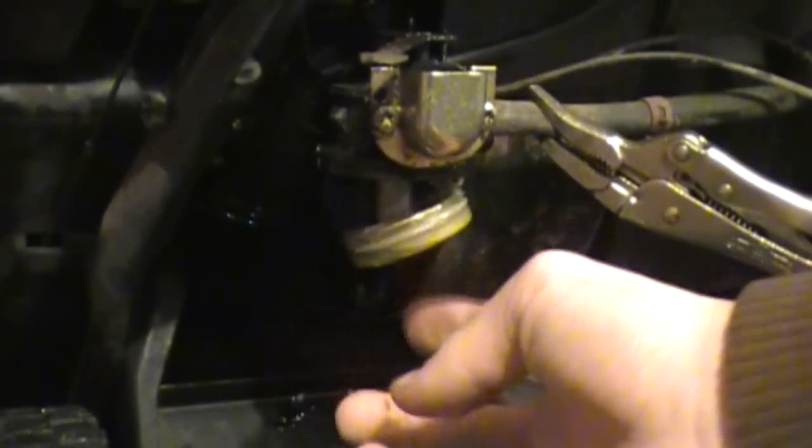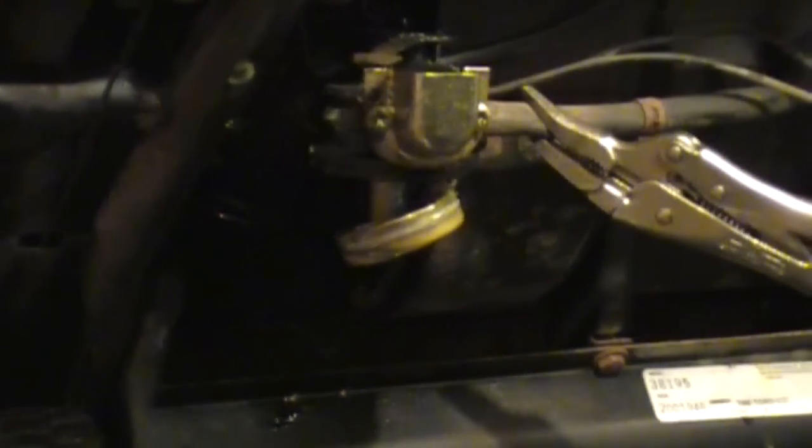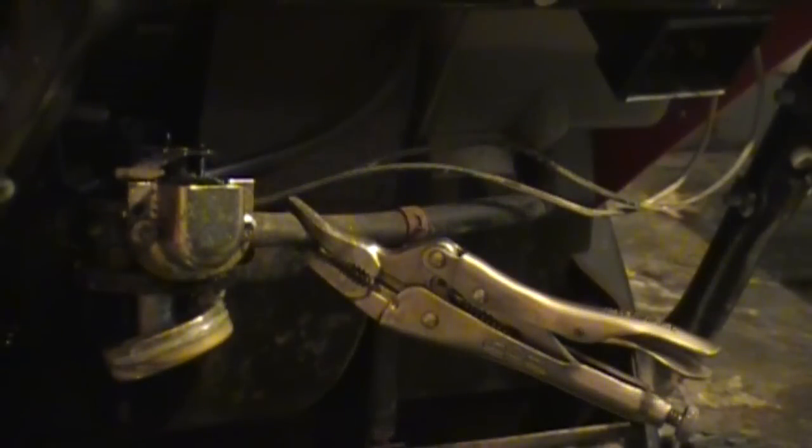There are a couple particles in there — definitely some beads or something. It looks like stones or something. We just dumped it out. The needle seems to be working fine. I pinched off the fuel line with the pliers right there, so no more gas is going through.